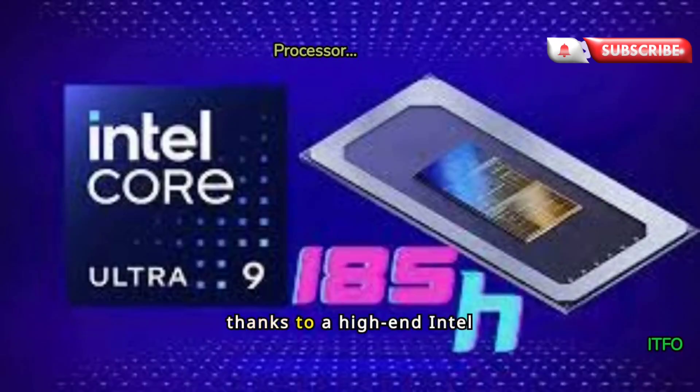Performance is also good, thanks to a high-end Intel Core Ultra 9185H processor and Intel Arc integrated graphics.